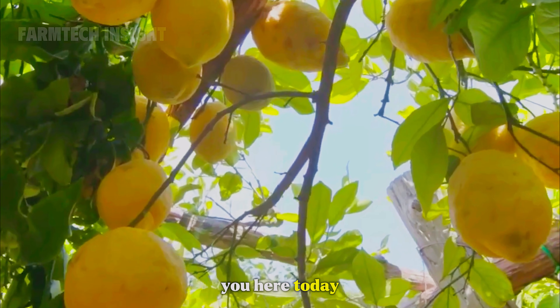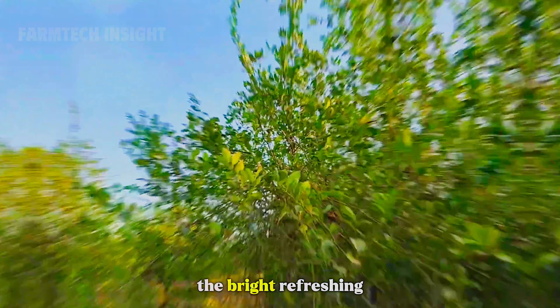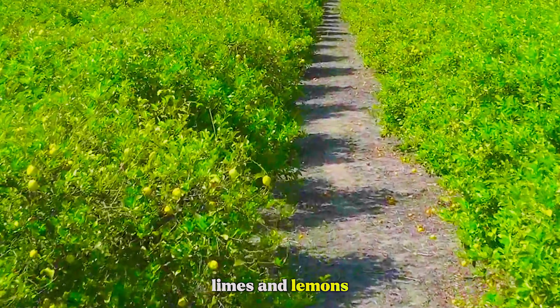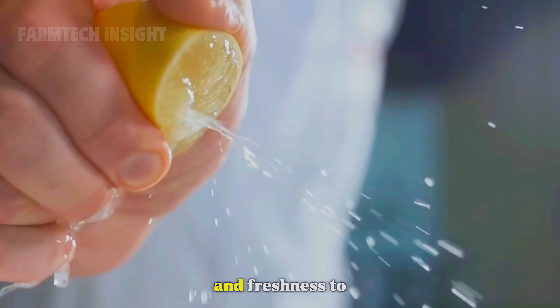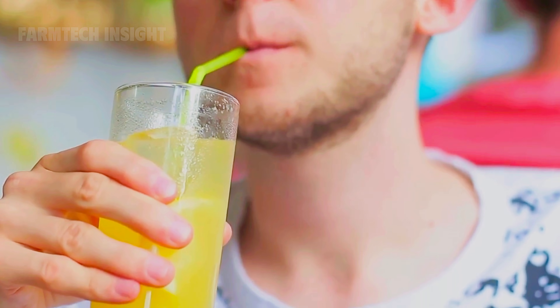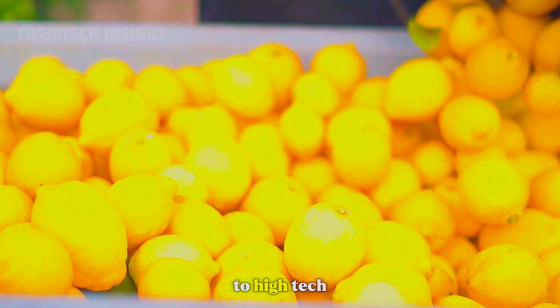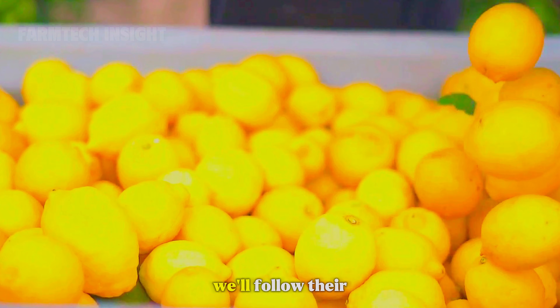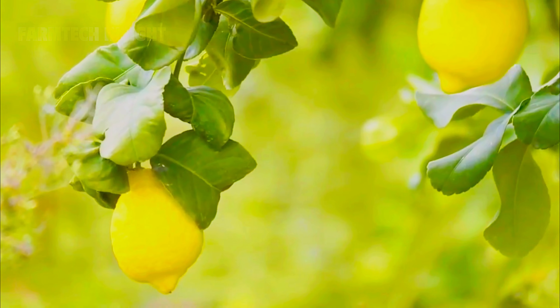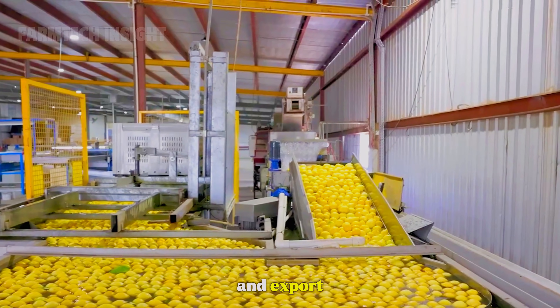Hey everyone, glad to have you here today. Today we're diving into the world of citrus — the bright, refreshing limes and lemons that bring flavor and freshness to kitchens around the world. From the orchards of Mexico and California to high-tech juice factories, we'll follow their entire journey from planting and harvesting to processing, packaging, and export.